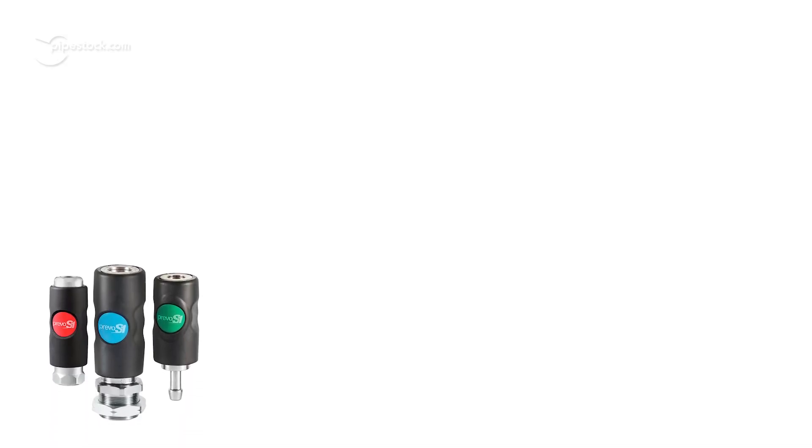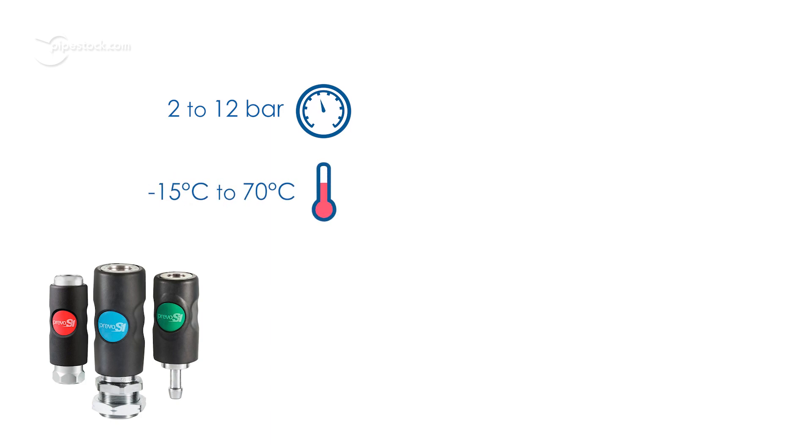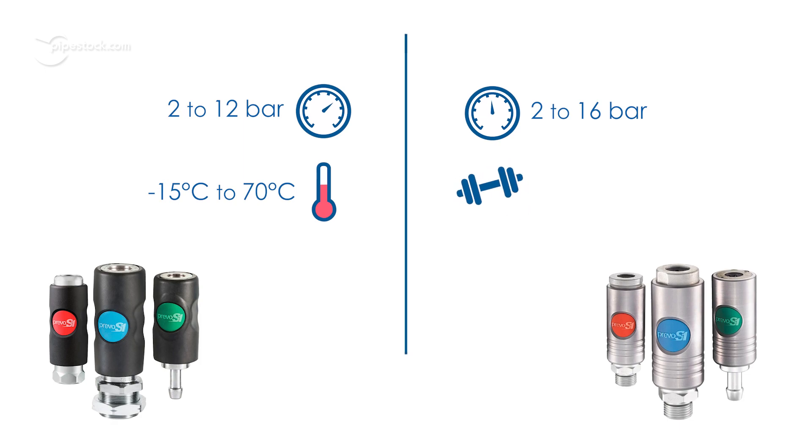Overall, PreVos safety couplings have a pressure range of 2 to 12 bar, a temperature range of minus 15 degrees to 70 degrees, and also come in stainless steel for use in extremely harsh environments or high-demand industries.